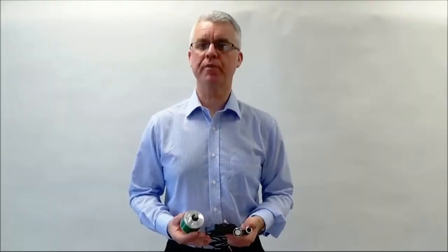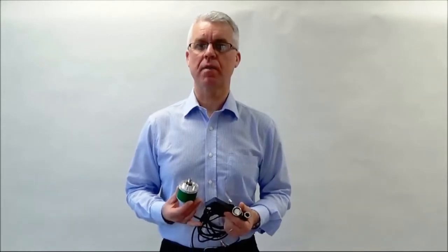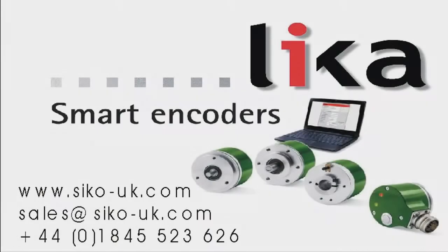We hope you found this video useful to see how easy it is to set these programmable encoders. This allows you to have an encoder on stock with a programming kit and be able to set the resolution, the signal level, or the reference of that encoder for any application you may have — also for situations where you have a breakdown and need something immediately.